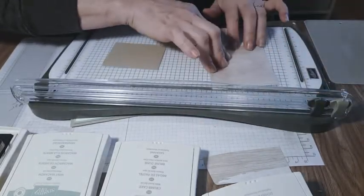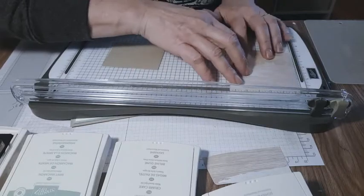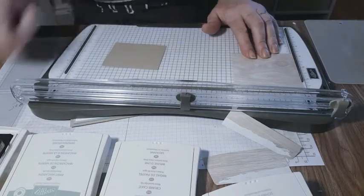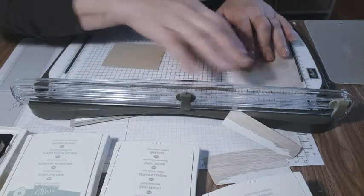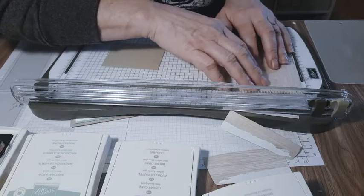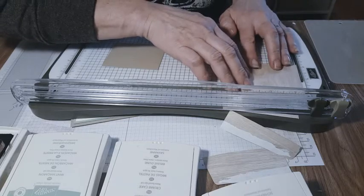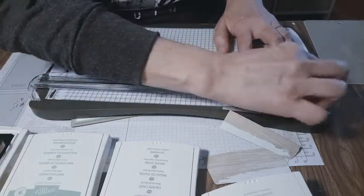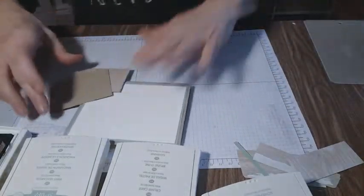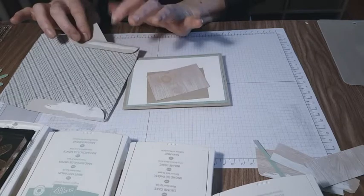We've got three and a quarter, and two and a quarter with the wood grain. That goes right in the middle. We're going to use the inside of this envelope to get our little piece, which will be our little banner that hangs out there.